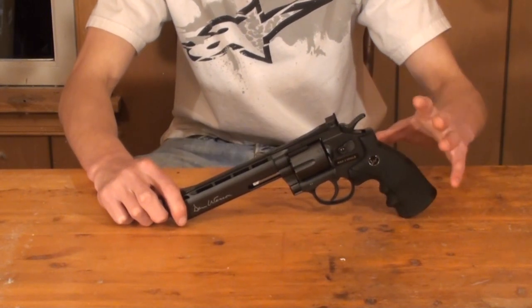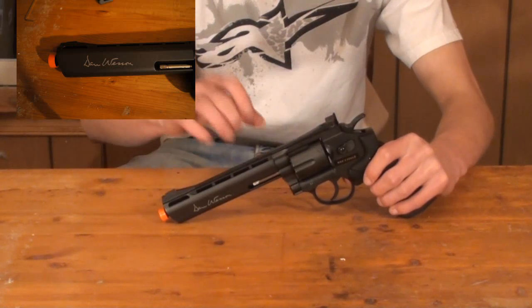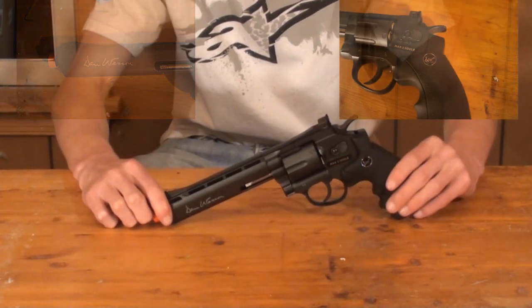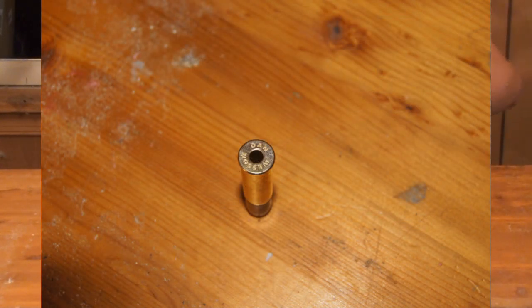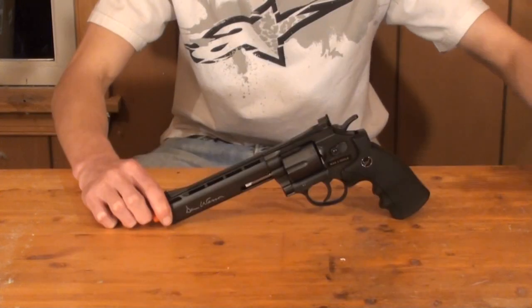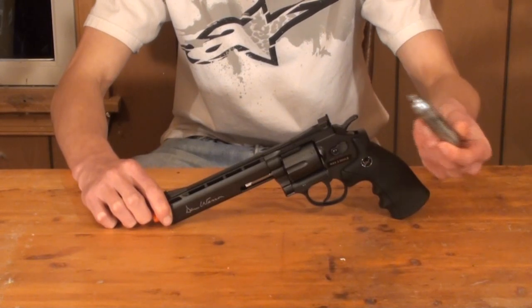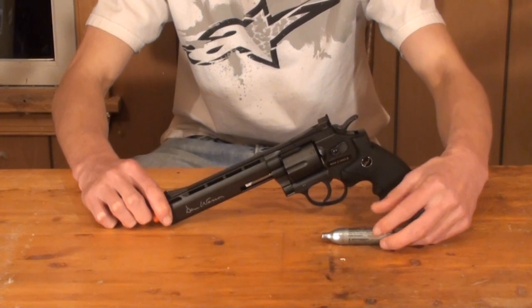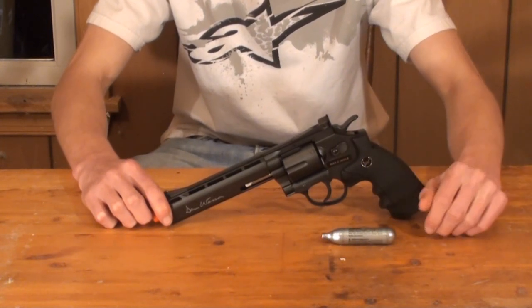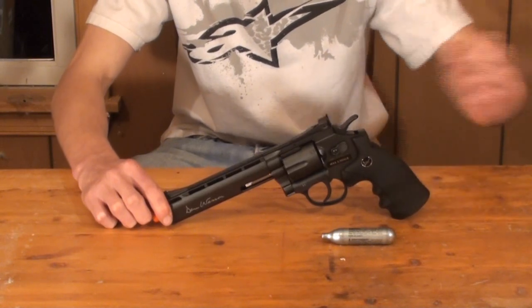The external construction is rather solid and appears to be painted very well, with some nice trades on here. It's just phenomenally painted and built externally. Internally, the gun is powered off of standard 12 gram CO2 cartridges. A lot of people ask where you can buy these — you can buy them at Walmart, Kmart, anywhere really around you, and if you can't find them locally, just buy them online. Airsoft Station does stock them in various different amount packs.